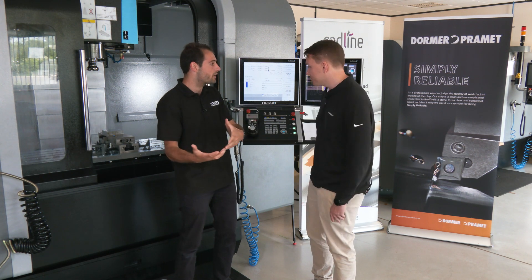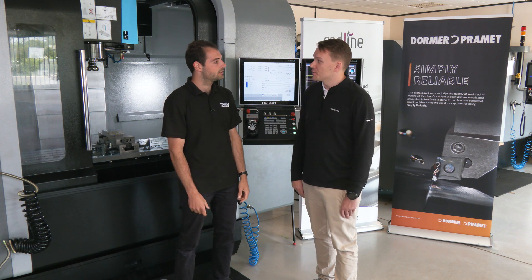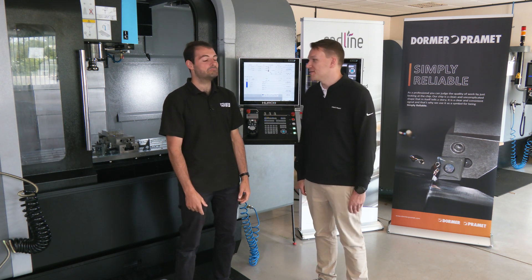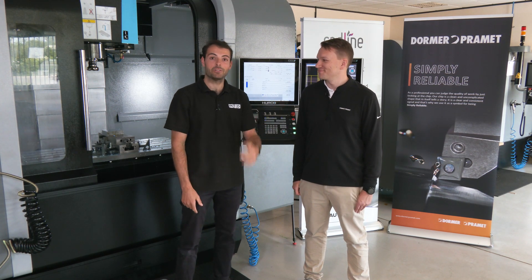You can do both — big metal removal rates for roughing and also a great finish. And this is the roughing insert on here, so it's not even designed for finishing, yet you're getting the best of both worlds: roughing and finishing. That's the face mill from Dorma Pramek.